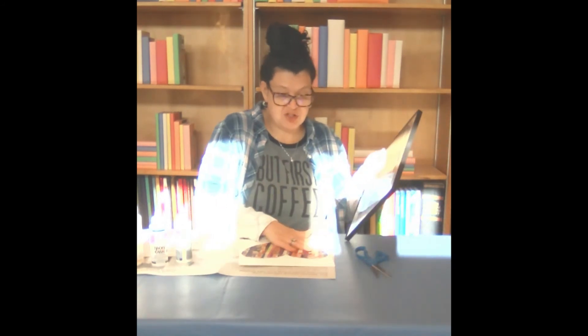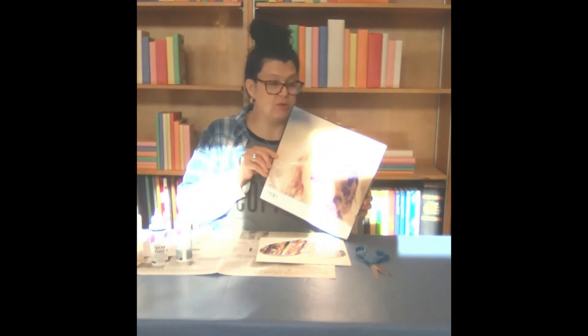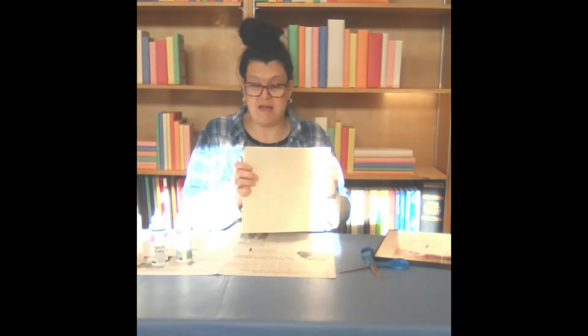I went and bought a frame for mine — I was thinking about a shadow box but I couldn't find one. So my board that I have right now is a 10 by 10 and I bought a 12 by 12 cheap frame and I'm going to insert my small plaque in that.